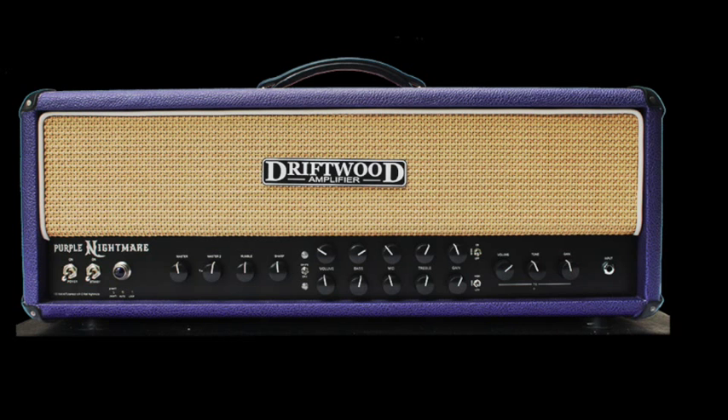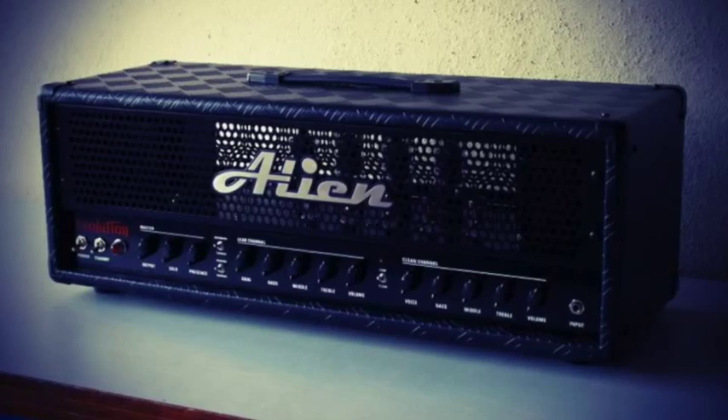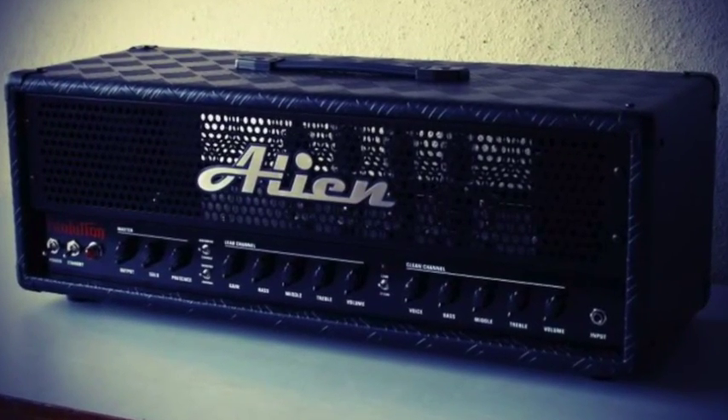There's also a brand called Driftwood — the Driftwood Nightmare is an amp model. It's hand built, but again we're talking prices up to $2,500 to $3,000, so that's not a possibility for me.